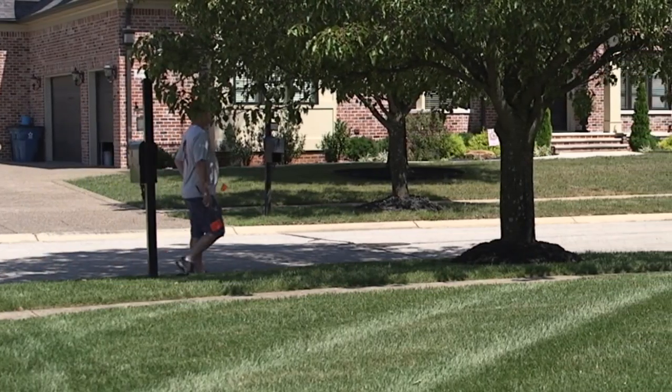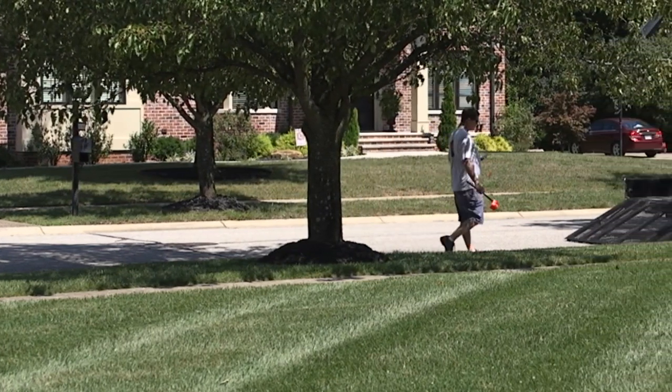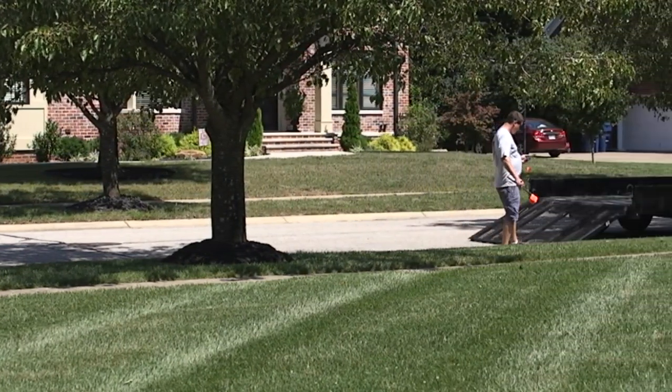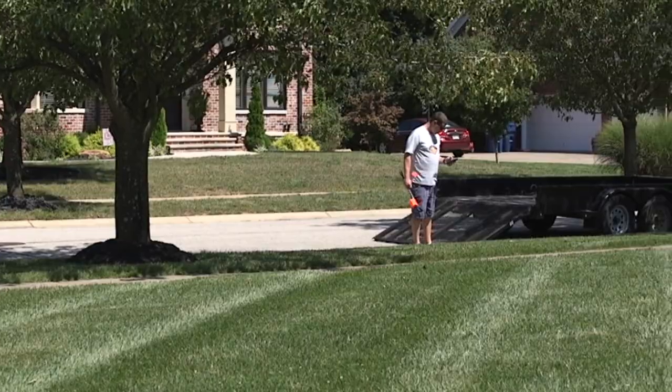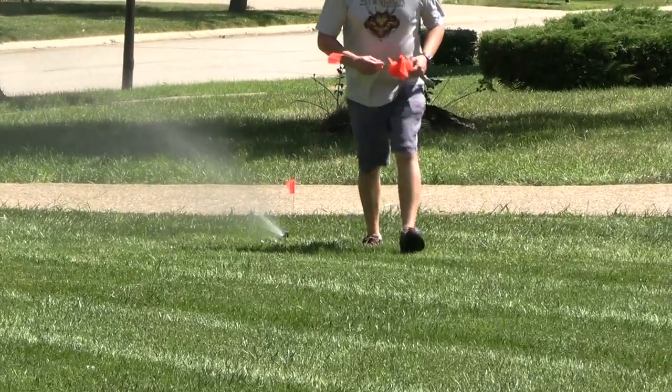When aerating, it's important to know what's below the ground. Usage of a service such as 811 or private locate is excellent for marking shallow utilities. Marking irrigation heads and valves are also a necessity for lawns that are irrigated.